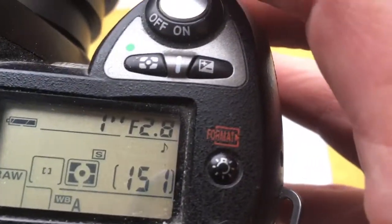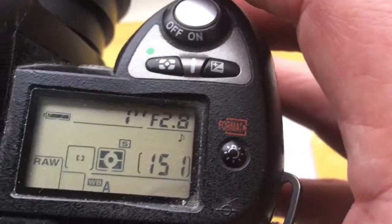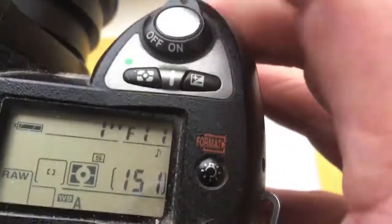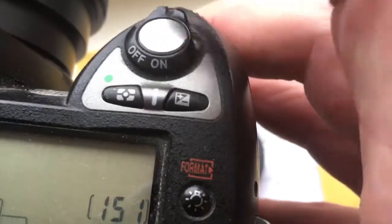Focal lens is 118mm and aperture range from 2.8 to 32.